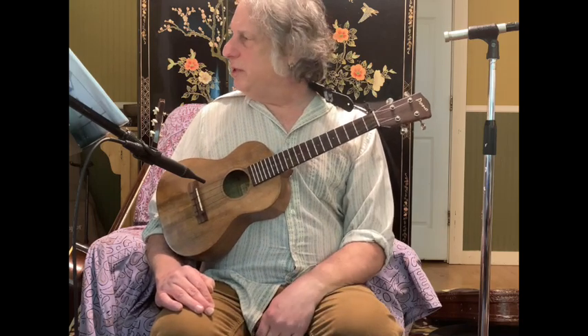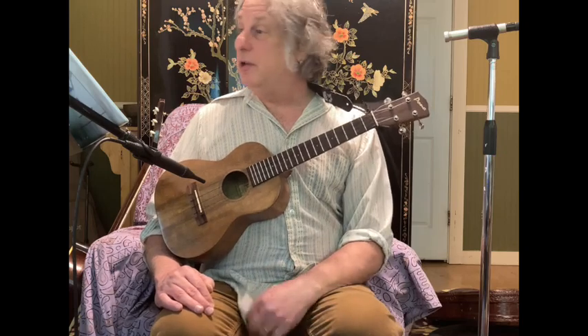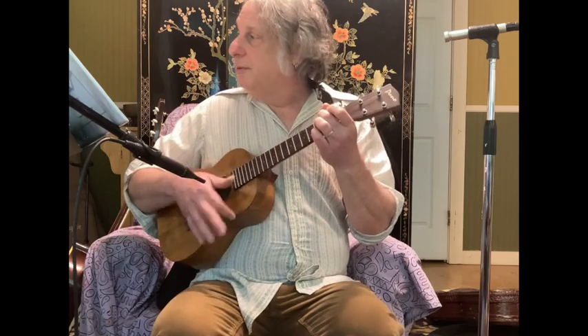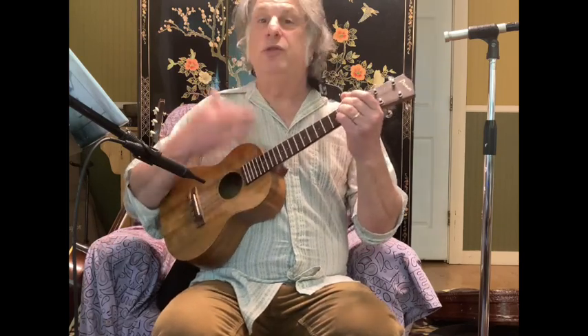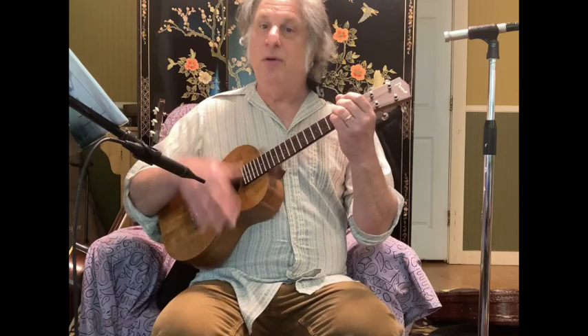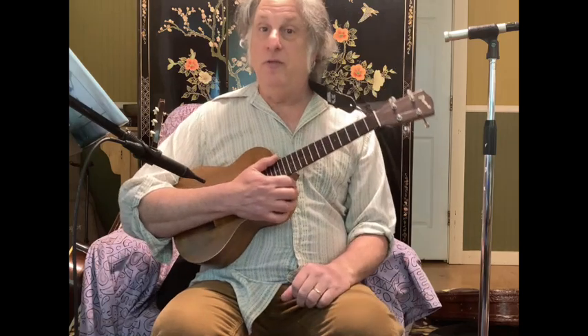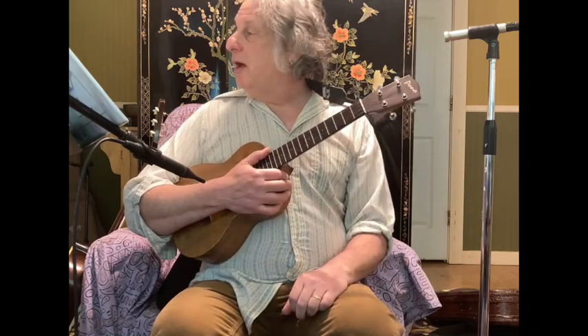In learning this song, I saw it was in the key of G and they wanted a moderately slow two feel. Then I just picked a strum — I instinctively went to: down, down, down-up, down, down, down-up. That gave me what I thought would be an appropriate feel for the song.